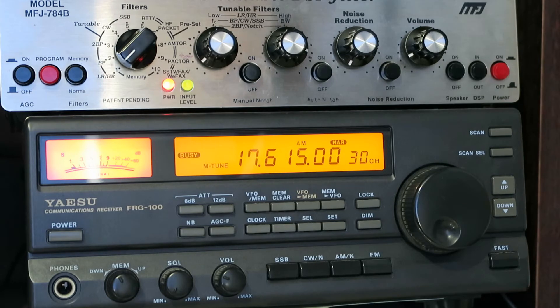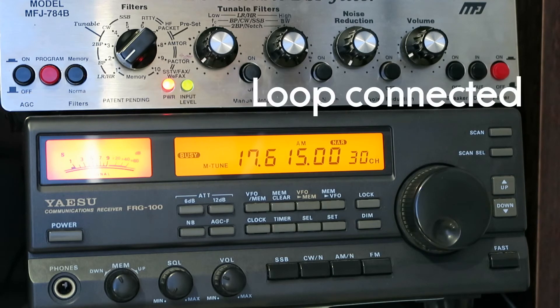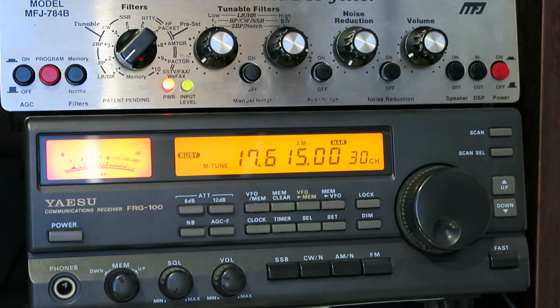I'm now going to bring the Mini Whip back down and reconnect the horizontal loop for another comparison. Now back on the horizontal loop — the Wellbrook ALA1530 — which we'll see shortly.